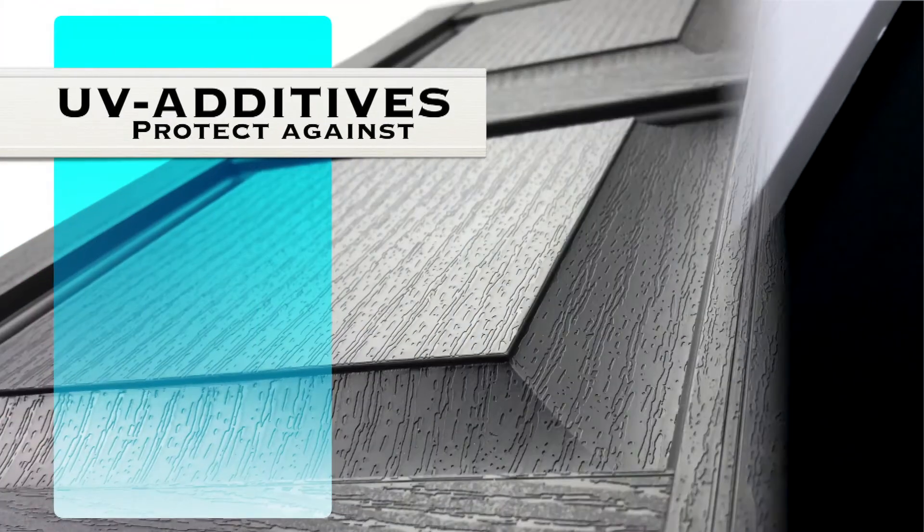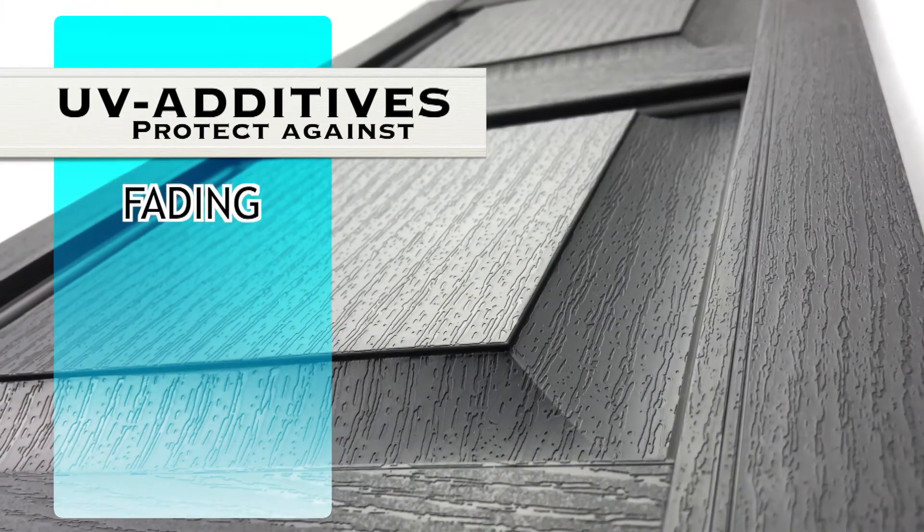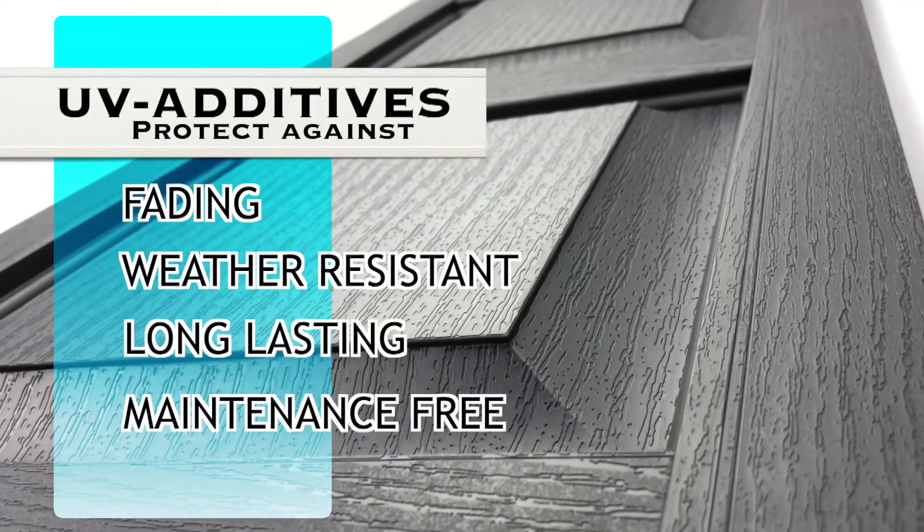These shutters have UV additives that protect against fading and ensure that they're weather-resistant, long-lasting, and maintenance-free.